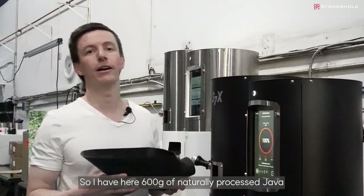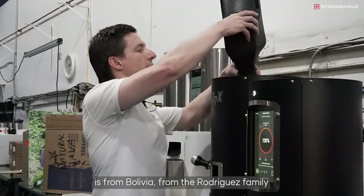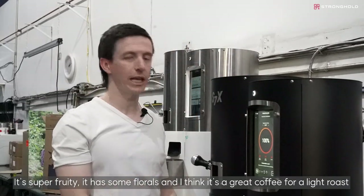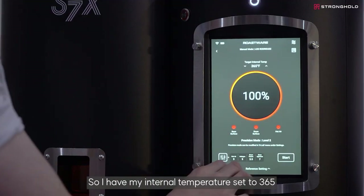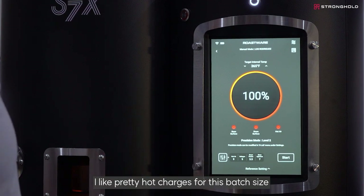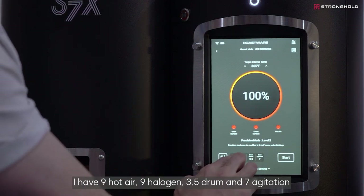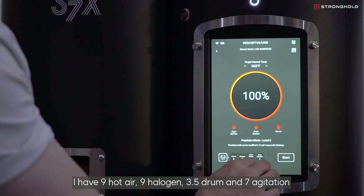I have 600 grams of a naturally processed Java from Bolivia from the Rodriguez family. It's super fruity with some florals — a great coffee for a light roast. I have my internal temperature set to 365°F. I like pretty hot charges for this batch size. My other settings are: nine hot air, nine halogen, three and a half drum, and seven agitation. Let's get started.